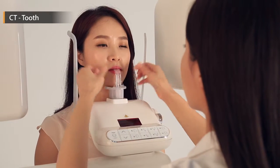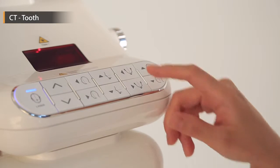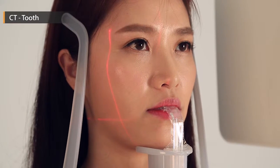The next step is to adjust the height to the patient's height. Afterward, let the patient bite the bite tip and press the laser button. There are three lasers and each laser should be located on its specific facial area as shown on the screen.